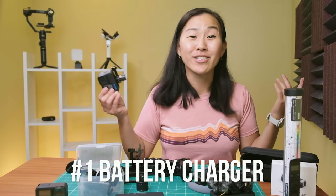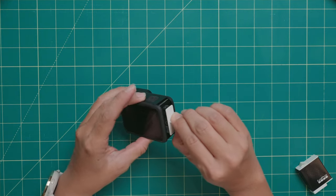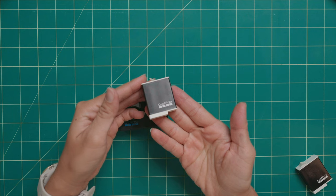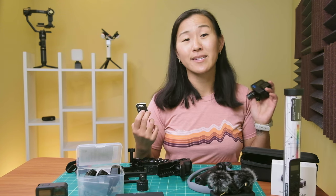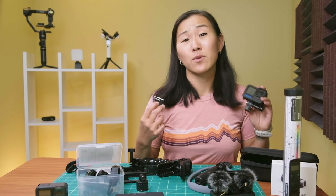Number one is a battery charger. Spare GoPro batteries are an obvious must have. You get one Enduro battery with the purchase of your Hero 11, but what you don't get is a spare battery or a battery charger. Now you can buy two spare Enduro batteries and a quick double charger from GoPro for about $60, which is a decent deal because the batteries alone are about $25 each.